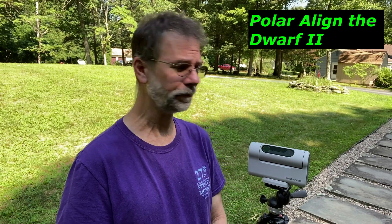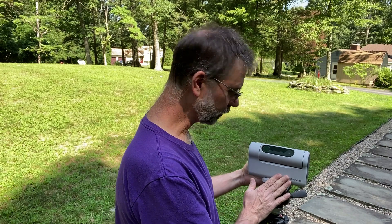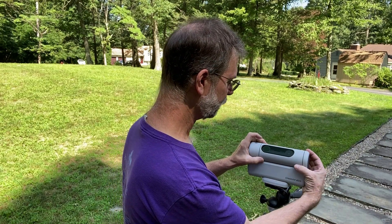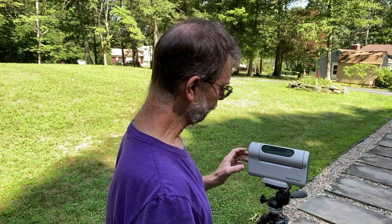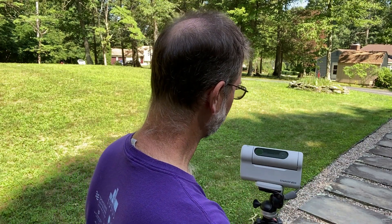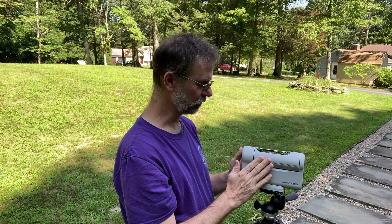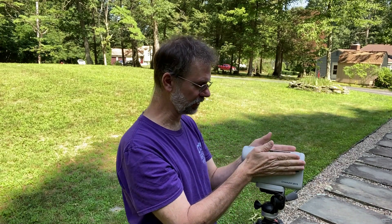So how do you polar align? Well, first off, make sure your telescope is in the home position. You're going to basically point the whole Dwarf towards the north star, which is Polaris. I've already got it oriented towards the north roughly — I happen to know that Polaris is going to be somewhere facing that way. And then what you want to do is make sure your camera lenses are pointing directly down the axis of the Dwarf, so in this case they're straight up.